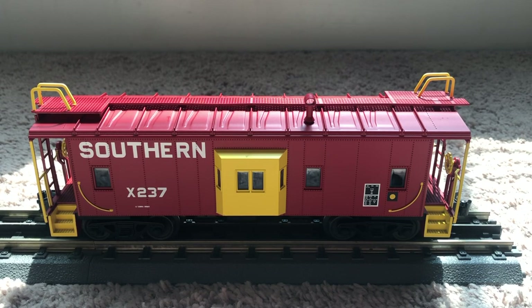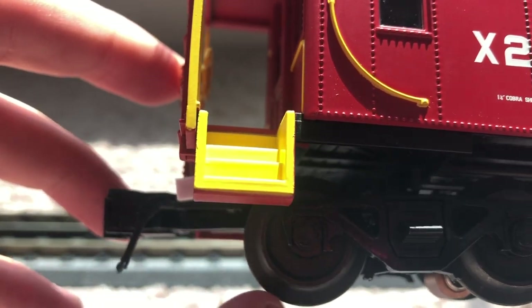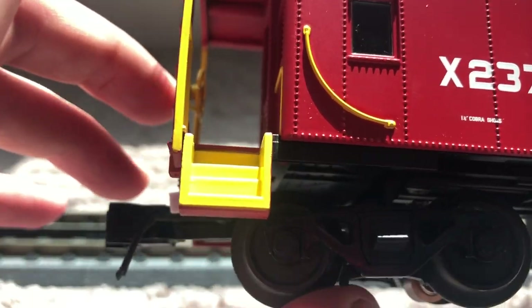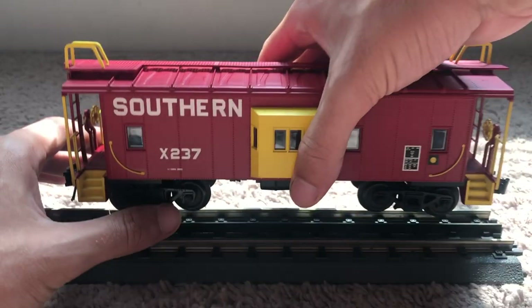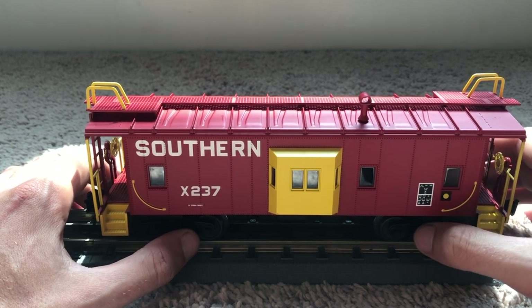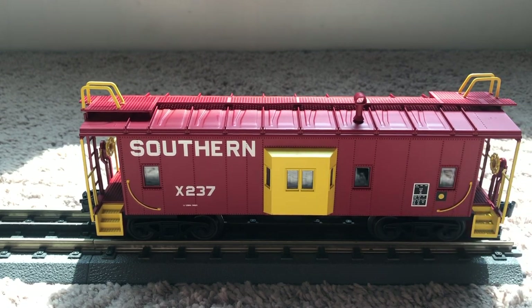I guess Atlas heard me complaining about the New York Central caboose not having rotating bearing caps, because for some reason this Southern caboose does have them! That's awesome because it's one of my favorite features — they look really cool when they roll and they add that extra cool factor to the cars, giving you more to look at in motion. It's kind of strange that the other one doesn't have them since it's the same exact caboose just in different paint, but I'm not complaining.